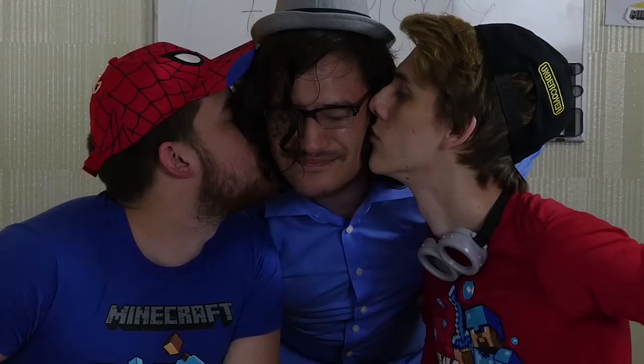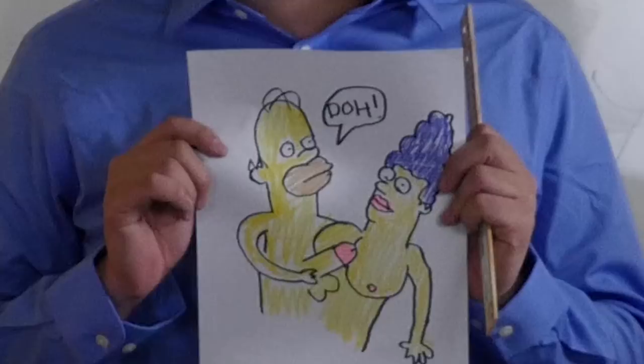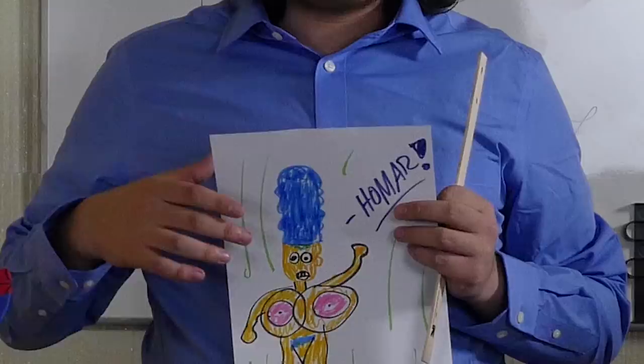Alright class, it's almost time for Risas. Time to show the rest of the class your artwork. Wow. This one is really good. This one's okay. And now it's time for Risas, everyone.